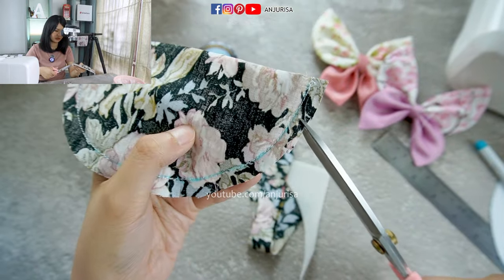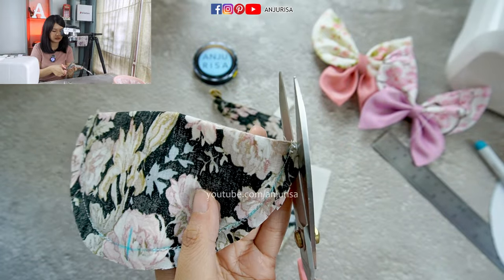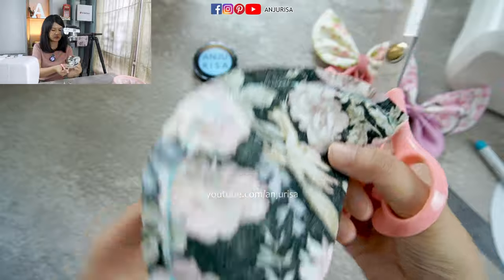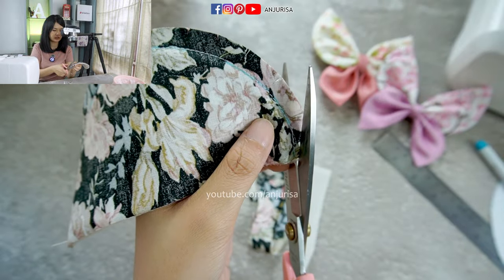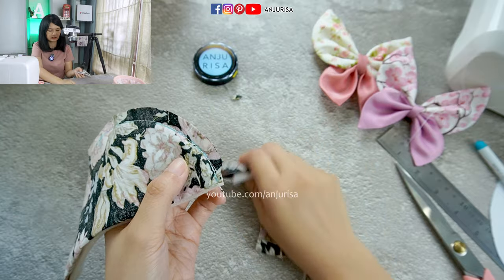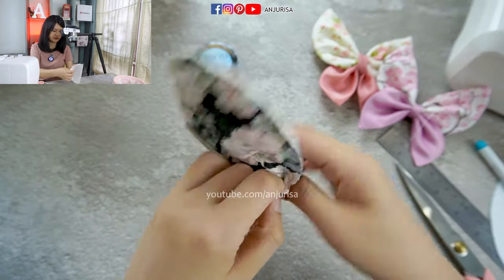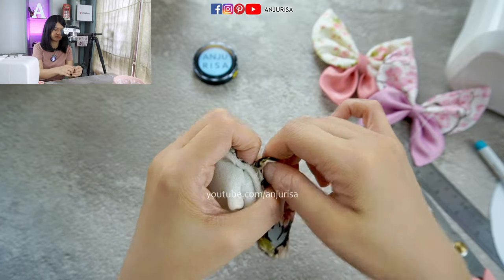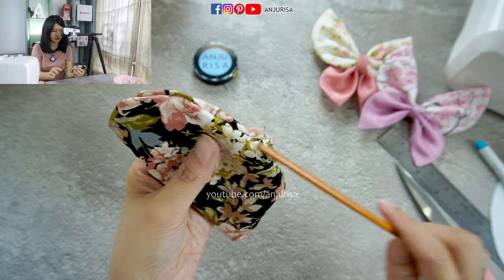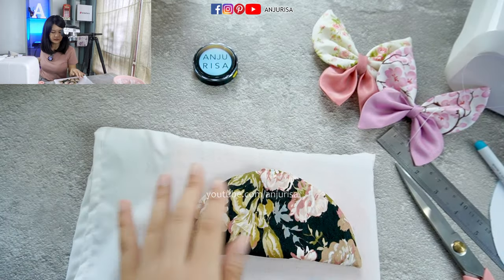Just clip a little, and we are going to cut the corner like this. Remember not to cut through the thread — just cut a little on the corner. Just like that. Turn the fabric right side out. Then you can use something pointy to push every corner. Next, we are going to give it a nice press.